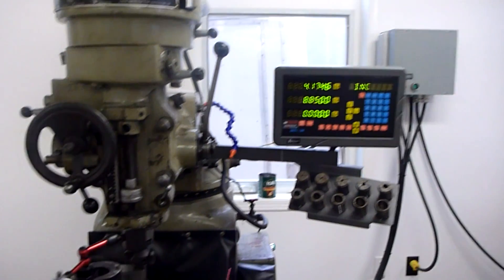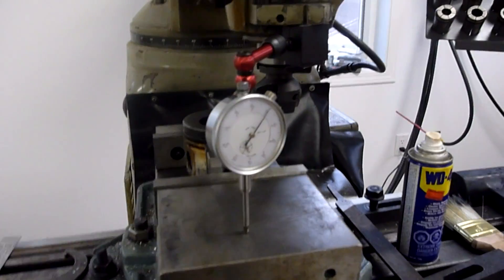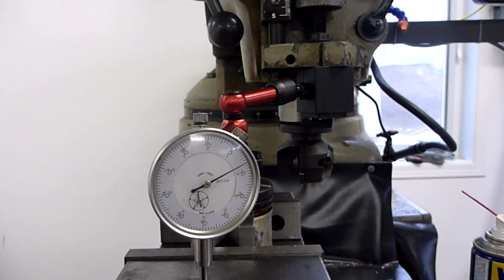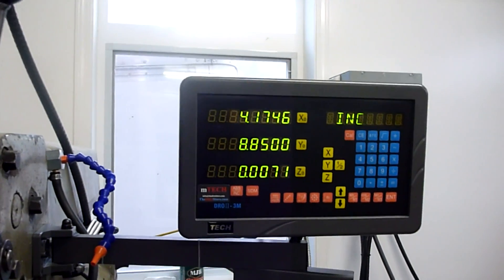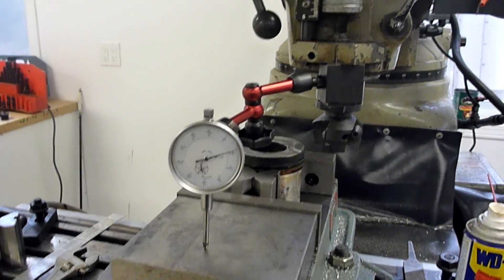Got my DRO zeroed off, we've touched off, and I'm going to crank up 8 thou. Put a dial indicator in here as well, just to watch as well. And my DRO only reads 7 thou — so we're going to start with that and see how it looks.